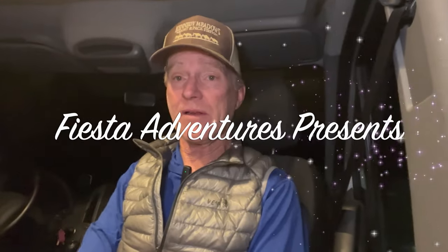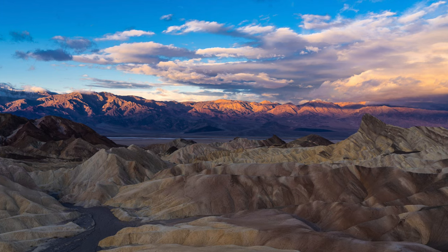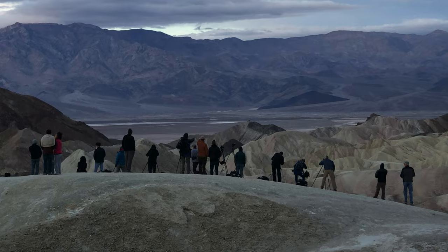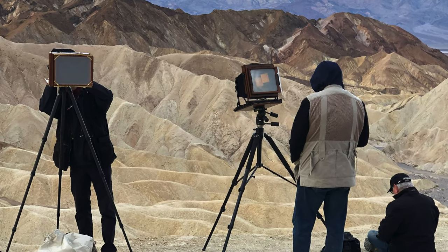Good morning and good day, everyone. Today we're going to talk about photographing Zabriskie Point. It's an iconic location in Death Valley, California, where photographers gather every single day with their tripods — dozens of them — to try to capture the iconic image of Zabriskie Point. It's one of those places like Tunnel View in Yosemite or Moraine Lake in Canada that's known all over the world. Today I want to give you some tips and tricks on making your best photograph at Zabriskie Point.